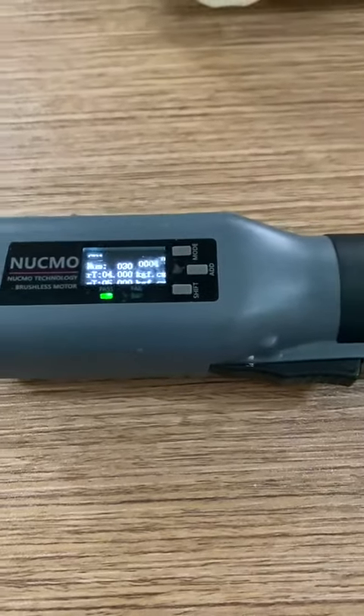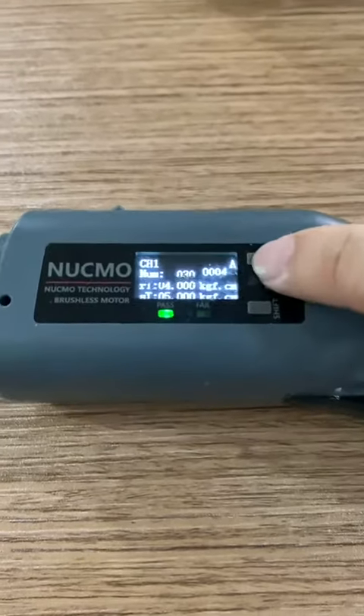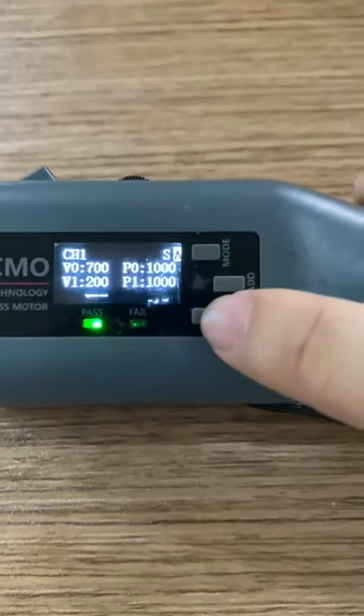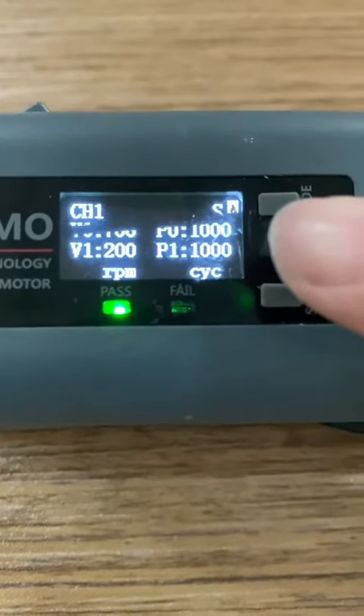Speed mode. Today we will introduce a different operation mode called speed mode. If you go to the setting and switch to the speed mode set and press enter, you can see here the main parameters: v0, v1, p0, and p1.